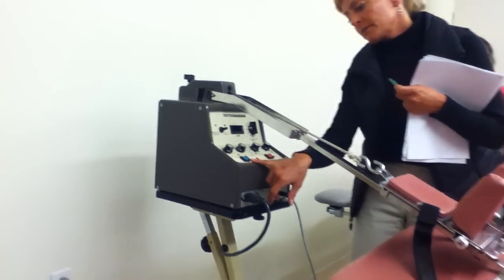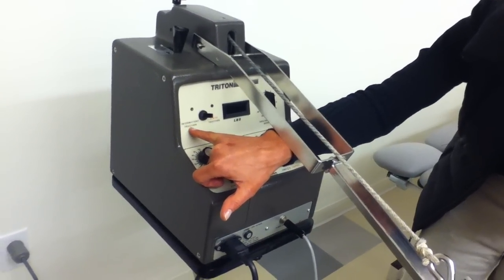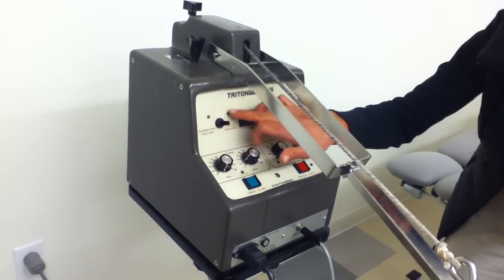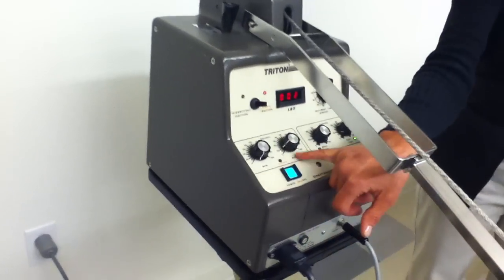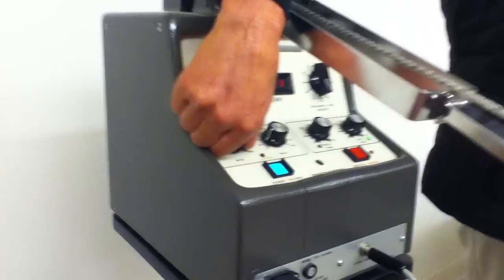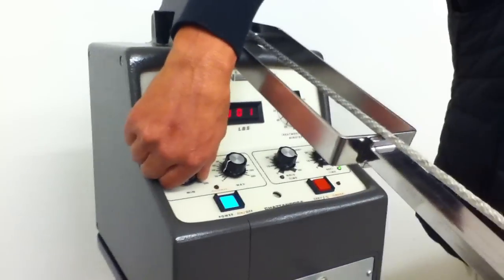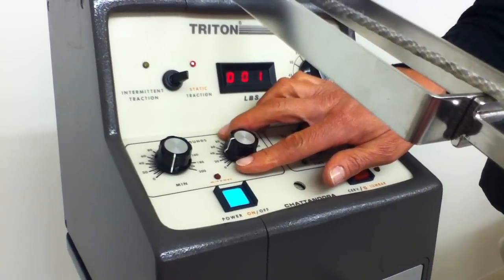There's a power on/off button. You can select intermittent traction or static traction — just turn it to the left or right and it should light up. Put it on static. Here is the minimum and maximum: your minimum poundage is always going to be zero, and the maximum is going to be no more than 25 — so between 0 and 25.